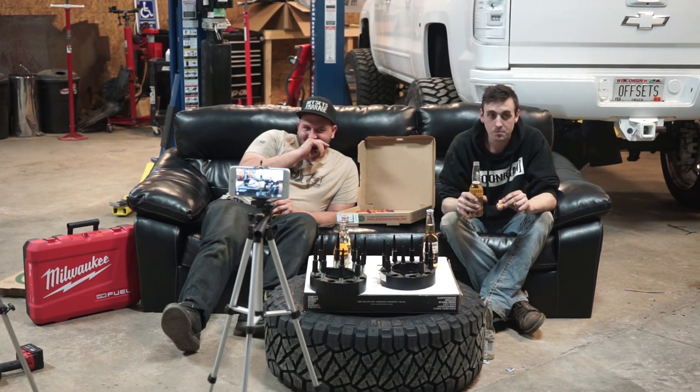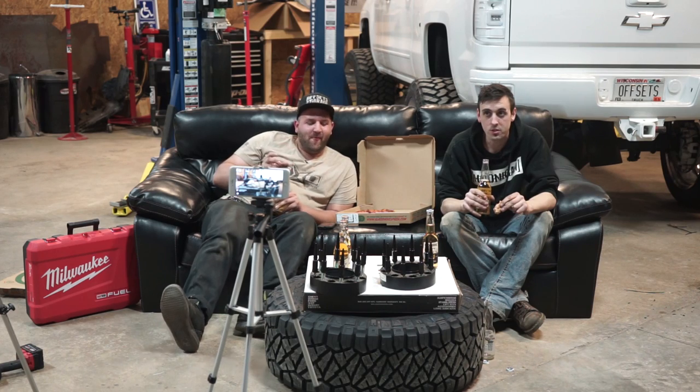All right, we're just going to send it until next week. We've got a special guest coming next week, so stay tuned.